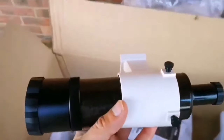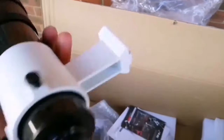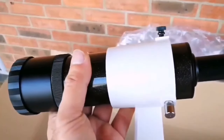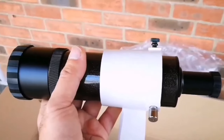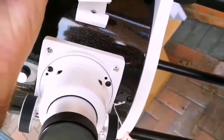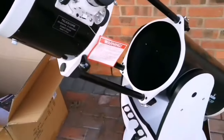Before that, look at the viewfinder — this is the viewfinder and on its own it's a telescope in itself. I'd say this is probably around 50 millimeters, quite an impressive size. I'm going to put the viewfinder on — it's very easy, it's a dovetail bracket that slides in. I cannot stop admiring the ease of installation on this telescope. Everything is so easy to work with.